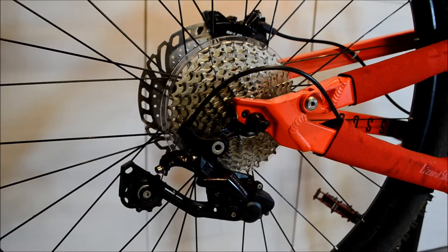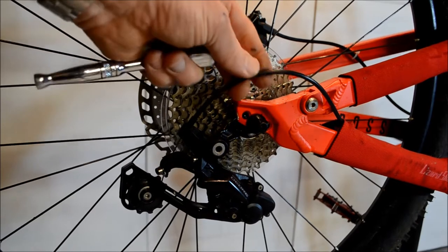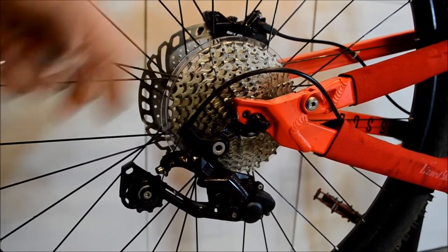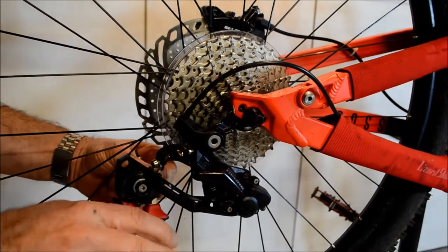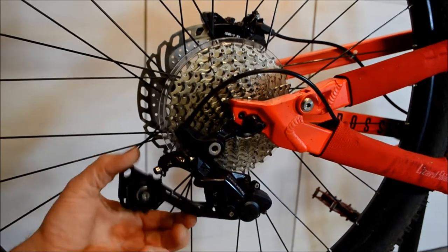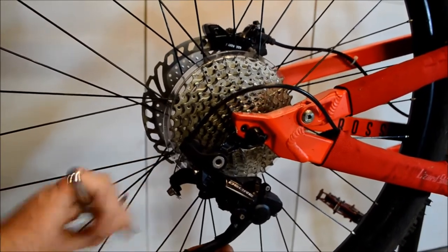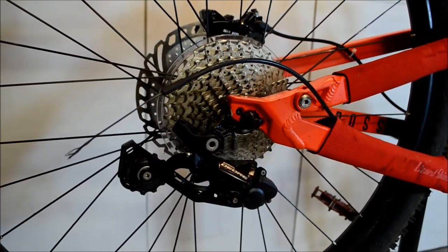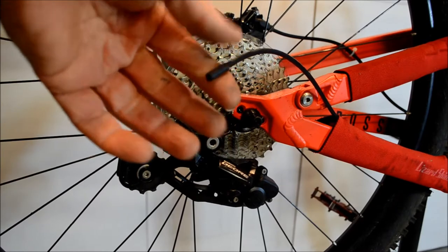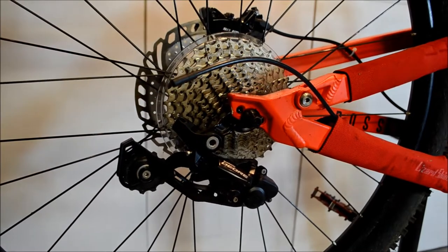The next bit is the rear derailleur. Keep the cable sheath in position generally — it just makes life easier and you can reuse it. Snip the cable end protector off, then loosen the cable stop to release the cable. Go to the top end at the handlebars, remove the cable protector, and pull the wire from inside the protector all the way through. That leaves just the sheath, and you'll be able to feed the new cable through shortly.